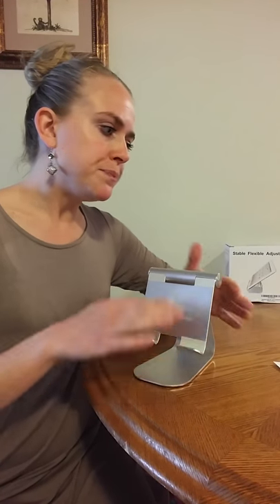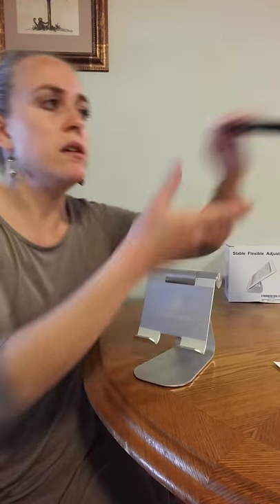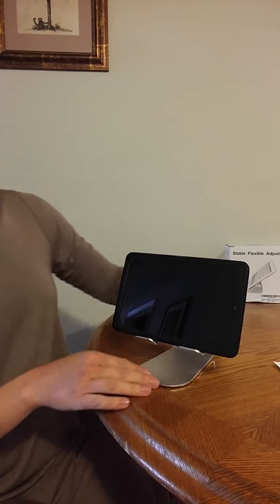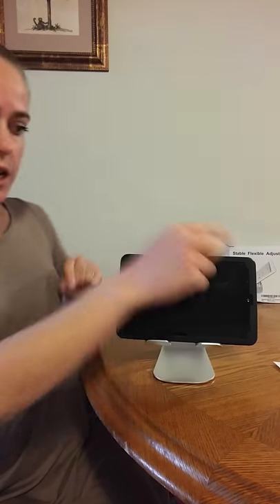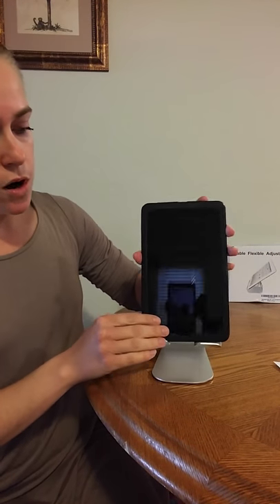I'll show you some details of this one. You can lay a tablet on this vertically or horizontally — I have my dusty tablet here. It fits nicely to hold your tablet and you can adjust the angle. This makes it great for if you're sitting and working, doing some things on your tablet on the side, or you want to watch a movie on your tablet — you can hands-free just hold it up here.